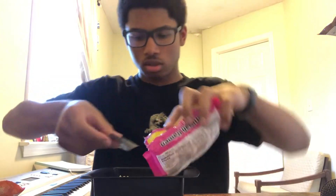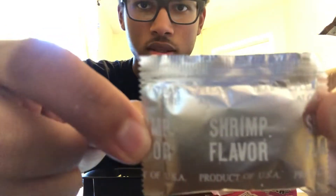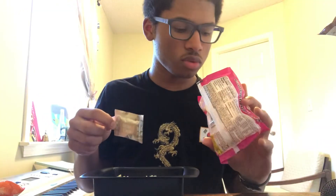standard noodles, and then we got a pack of this — shrimp flavor. I half expected it to be pink, because shrimp.